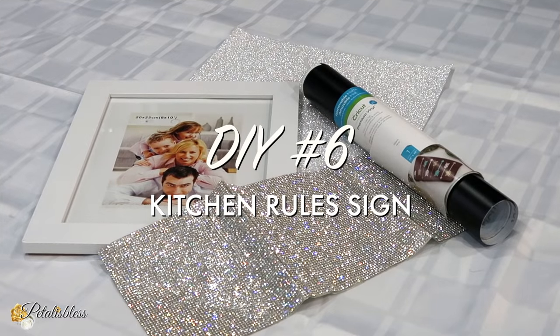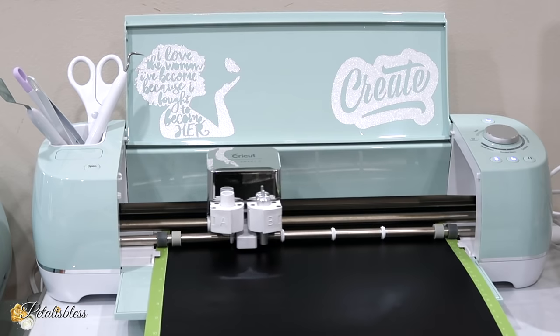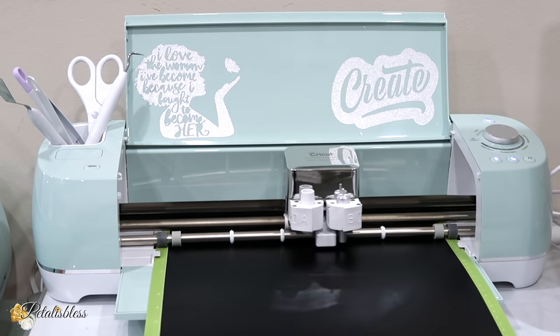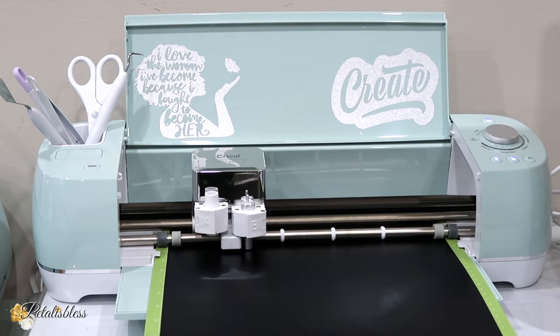On to DIY number 6 — kitchen rule sign. I don't know about you but at my home I have some unruly young adults. They like to use things in the kitchen and leave them there — don't put them back, don't wash them, they just leave them. So I'm making some rules to put up in the kitchen. As always I go into Design Space, make up what I want and set it to my Cricut to be cut. This time I'm using some black vinyl — and it's removable vinyl that I'm using this time.